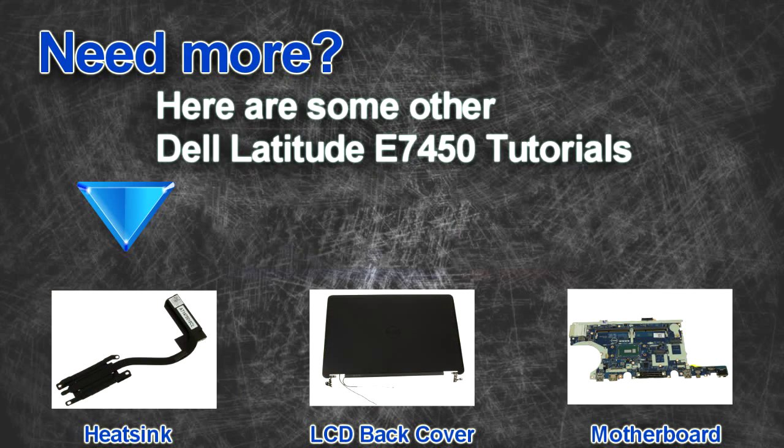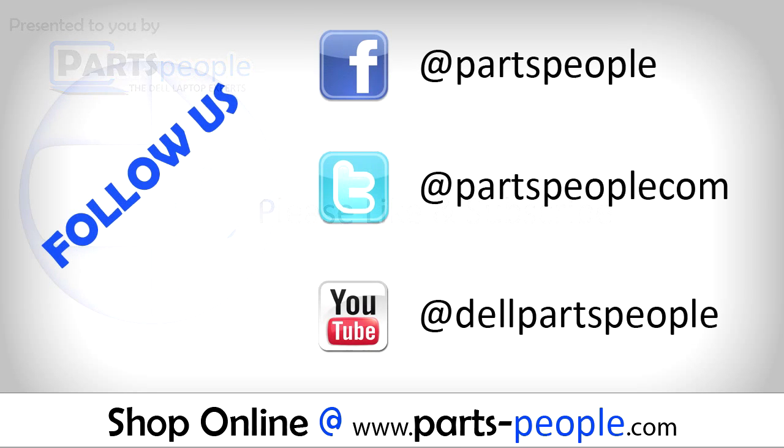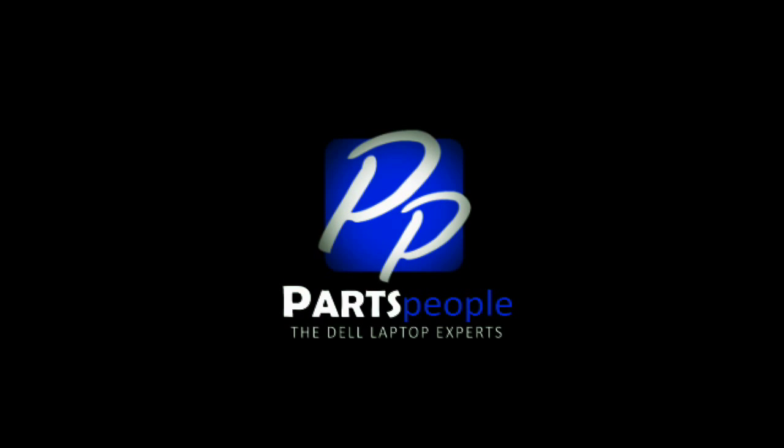Are you looking for some more tutorials? Check out these other videos. If you enjoyed this tutorial, go ahead and like the video and subscribe to our YouTube channel. Check out partspeople.com where we have hundreds of tutorials and hundreds of thousands of parts. Thank you for using Parts People for your video tutorials. We'll see you next time.